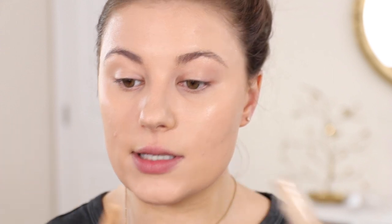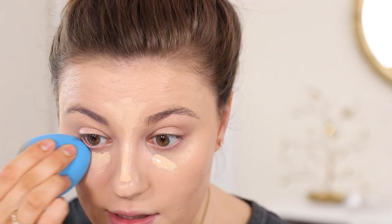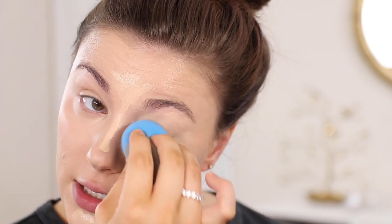I'm going to use the ELF 16-hour camo concealer — I love this. I'm using just a tiny bit to highlight the face. I like to see how different concealers work with different foundations since sometimes they don't work well together. So far so good. For powder, I'm going to use the Wet and Wild Photo Focus setting powder — the loose version — with a setting brush. This is definitely an oil-absorbing powder, so I'm putting it mainly in the T-zone and then brushing a little along the rest of the face.